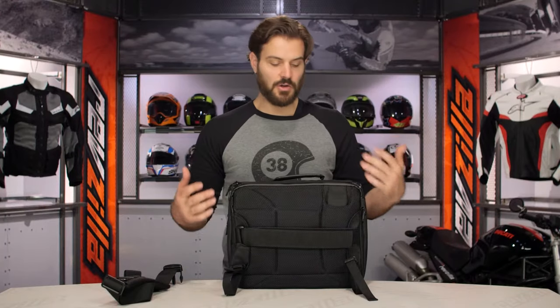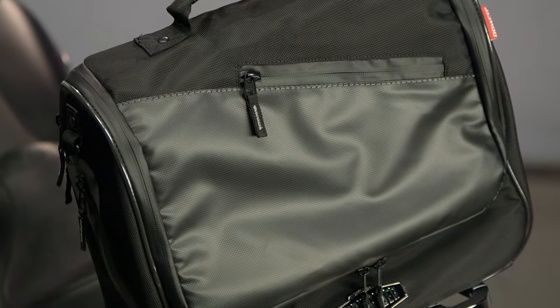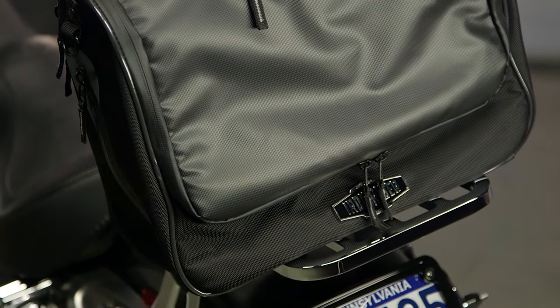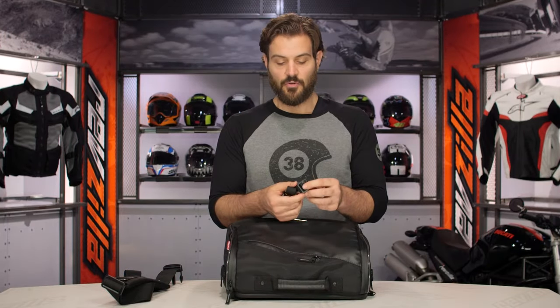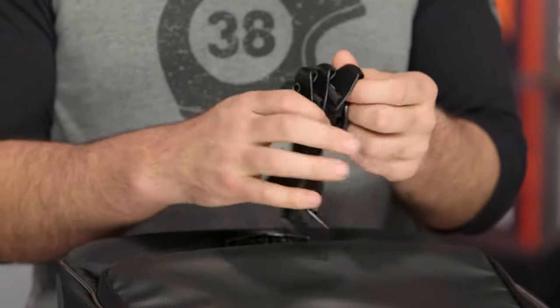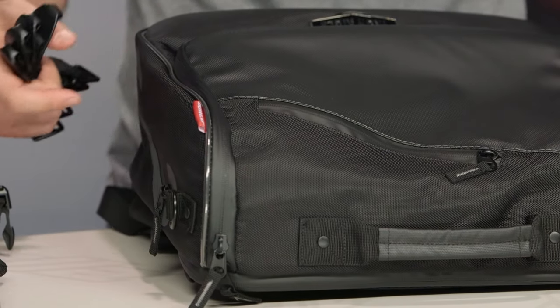The cool thing about this is that it's also going to be part of Dowco's larger Iron Rider series. If you don't want to use it as just a messenger bag or just a sissy bar bag, you can actually mount this on top of other pieces from Dowco's Iron Rider lineup. They've given you additional mounting straps with really nice metal buckles — you snap these onto the D-rings located around the messenger bag and then snap the other side down to an existing bag already mounted to the bike, and you're set to use this as part of that larger Iron Rider series.